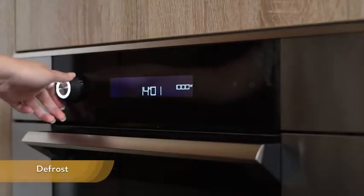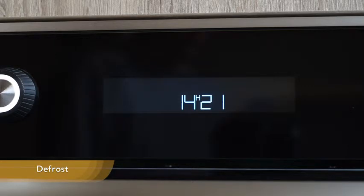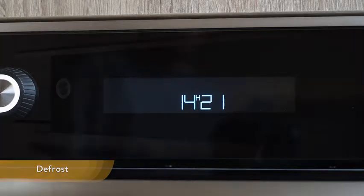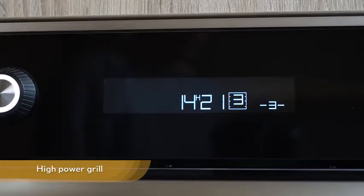The second function is defrost. Using the microwave oven to defrost your frozen food will save you a lot of time. High power grill mode lets you cook and brown food such as meat.